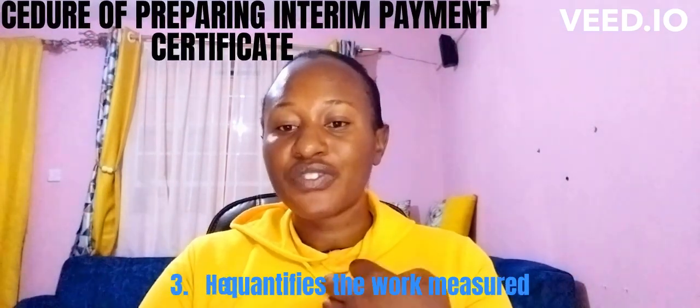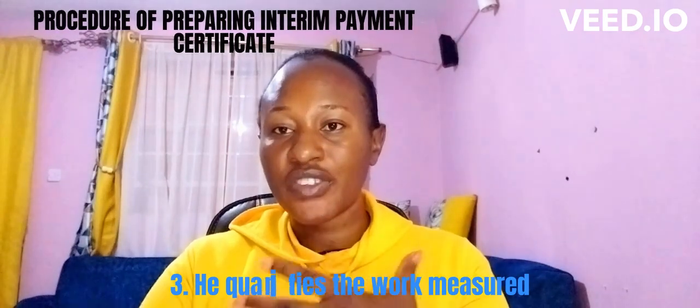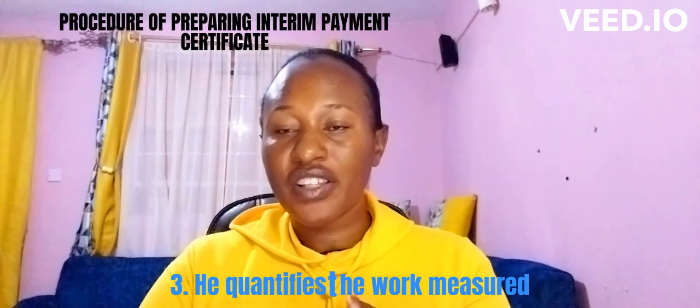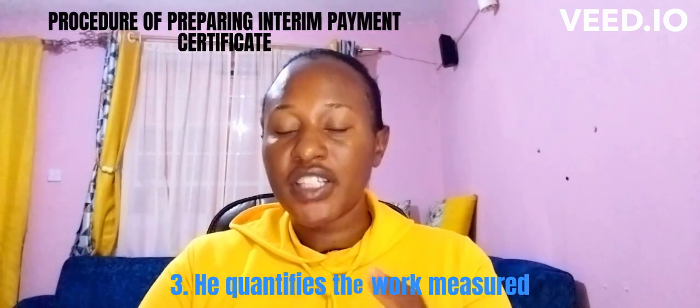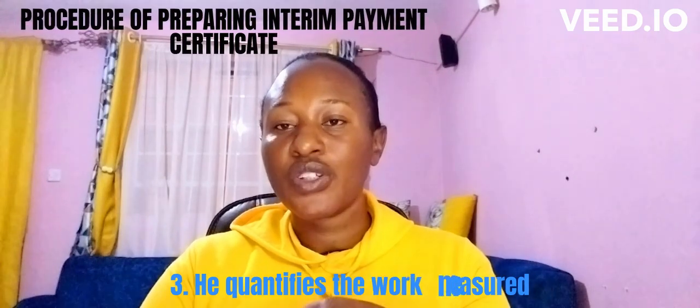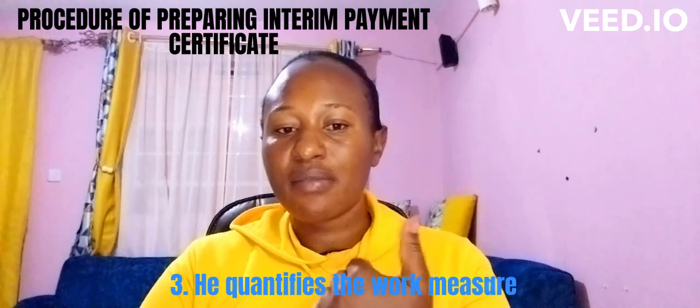Back at the office, the QS quantifies the measured work. This is referred to as the preparation of valuation. He quantifies the works, checks what was in the BQ, what the contractor has done, and ensures that they are in alignment.